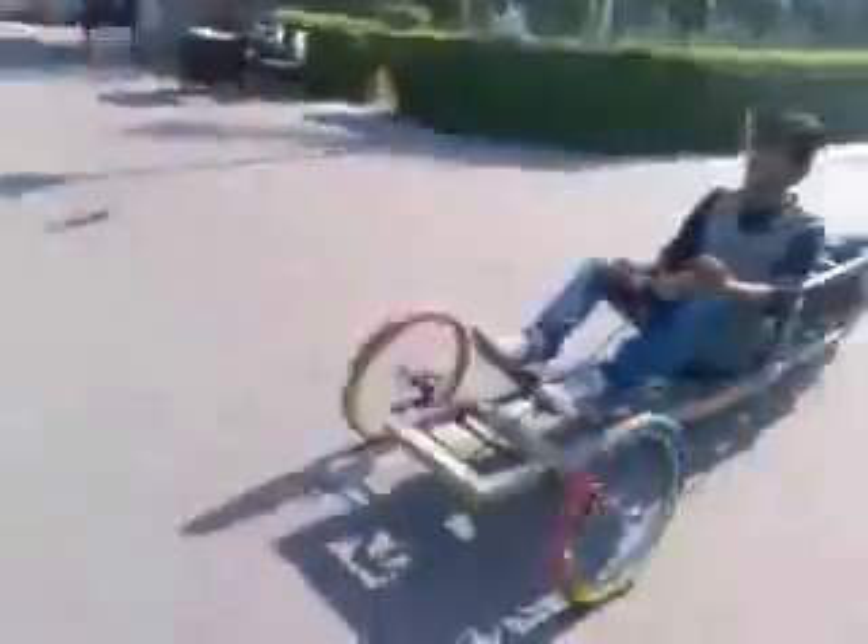This is our basic model of our car. We are still working on it to give it a better shape and look. We wish to see our car on the road in the upcoming years.